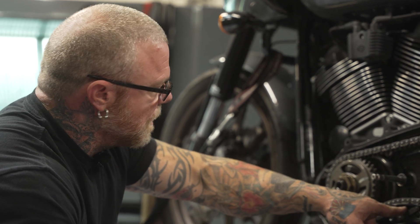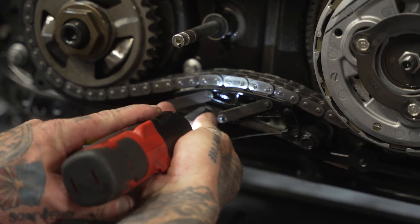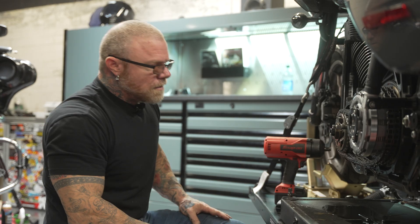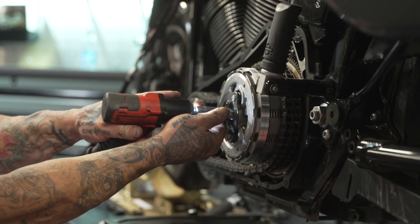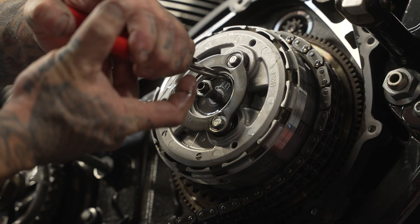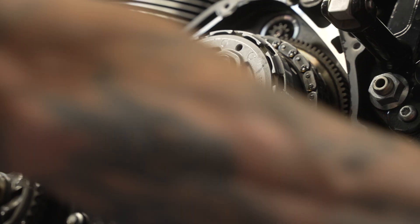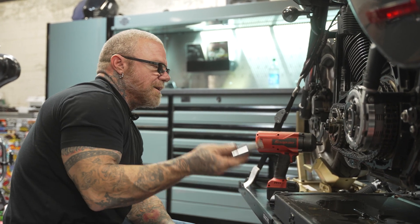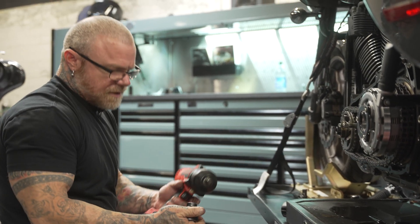We're going to start by removing the primary chain tensioner, then remove the compensator and the clutch assembly. We got the tensioner off. We had to remove the adjuster in the basket — once you unload it, you have to have snap ring pliers to get the snap ring out, which will expose the clutch hub nut. At this point you're going to need some special tools. The clutch hub nut is a 30 millimeter socket, which most people don't have. And the compensator bolt is a T70 Torx, which most people definitely don't have. So if you intend to do this job yourself, you're going to have to get those tools.